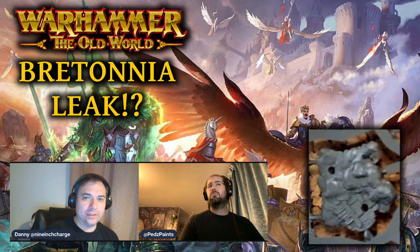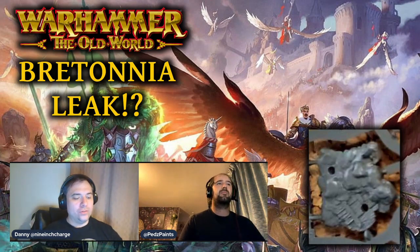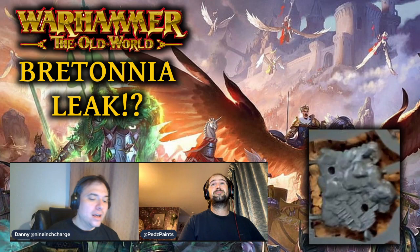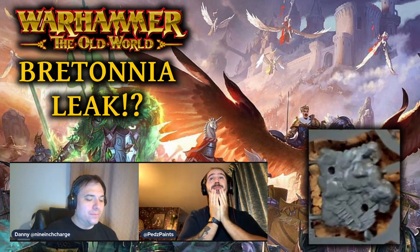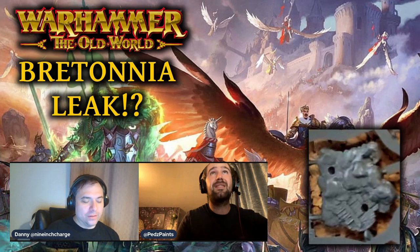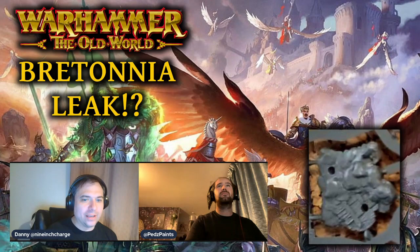If you look at the base, it's got two holes in the bottom, so it looks to me like it's a push fit model. A lot of these models have them — the Endless Spells, the Stormcast Eternals push fits — they push together and push into their base. It's a shame you can't see the other side of the sprue, because I'm sure we'd see more push fit elements.